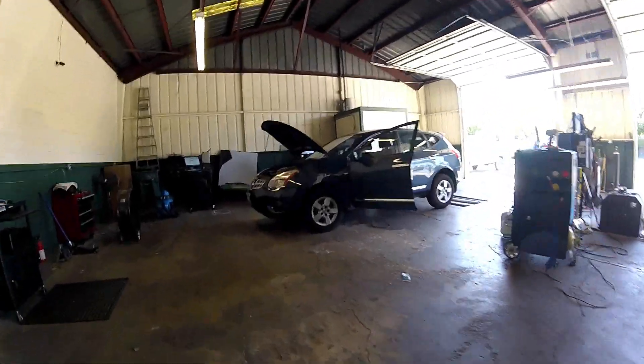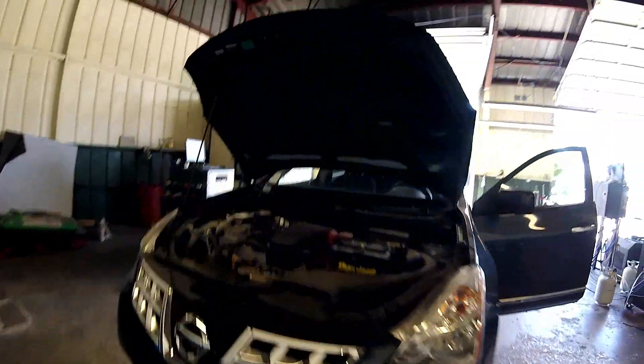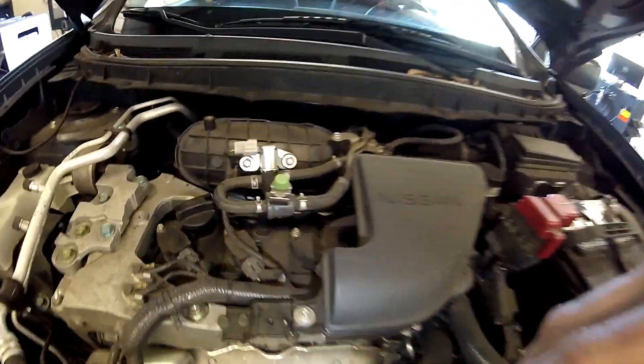Thanks for checking out Scotty's Hobbies. Today we're looking at this 2012 Nissan Rogue with a 2.5 liter engine. Here's the under hood label to make sure we're doing the same thing. This should be the same, if not very similar, to the 2007 to 2015 models with the same engine.